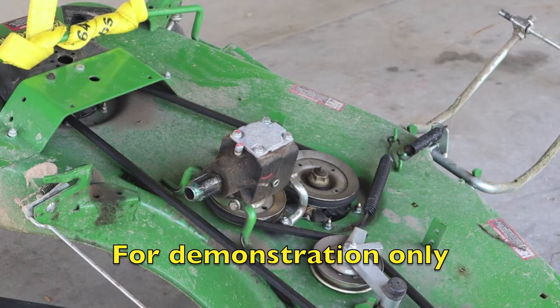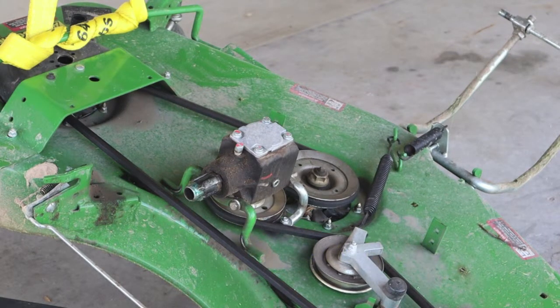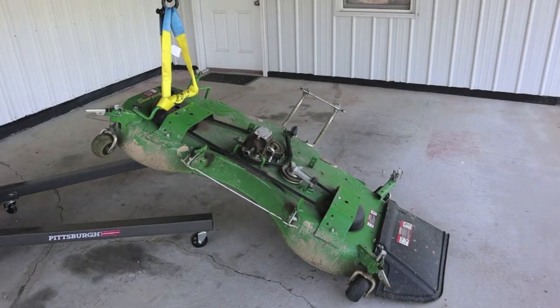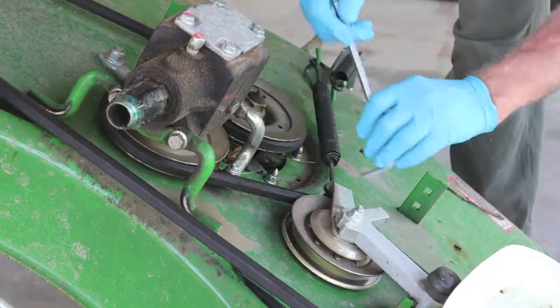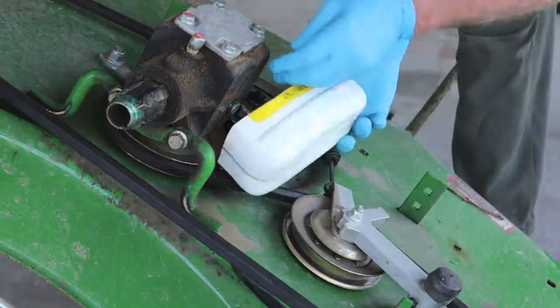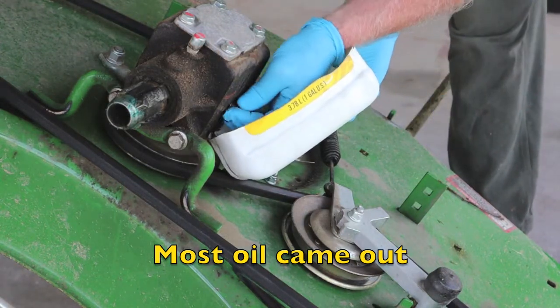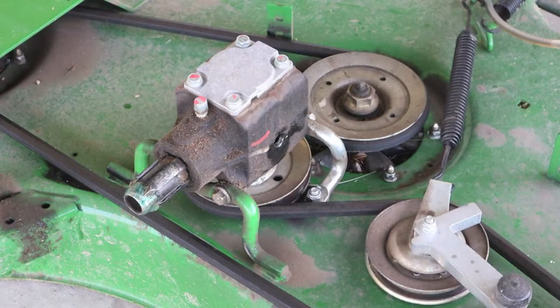We can jack the entire deck up the way I'm going here and drain it, or we can use the FluidEvac system — we can pull it out with vacuum and just shoot some oil back in. This gearbox doesn't hold much at all; it may only hold as little as 6 ounces, no more than 8.